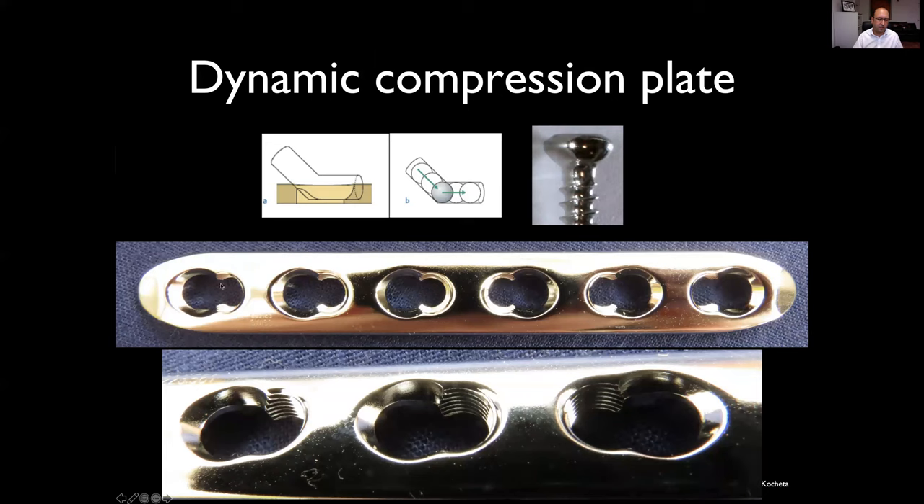This is one of the Synthes combi-hole plates. On one side of the plate hole is a beveled surface — that's what we're interested in. Under the screw head, the screw head is also convex. As you screw in, the convex undersurface of the screw and the beveled surface of the plate hole slide on each other, creating translation perpendicular to the screw — and that's what gives us the compression.